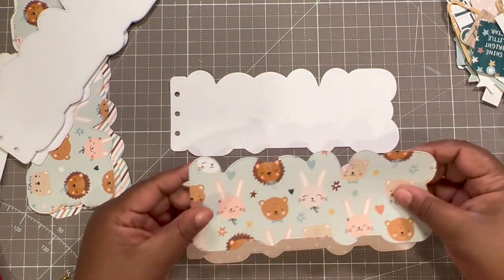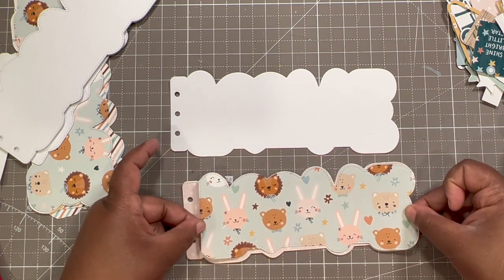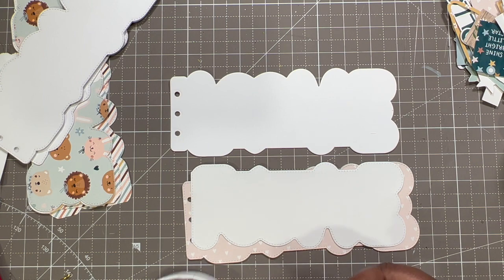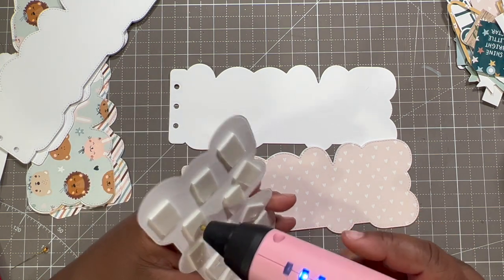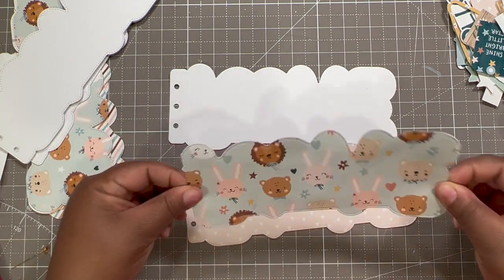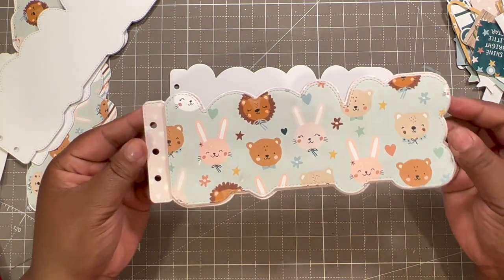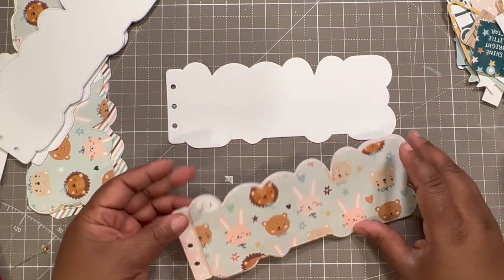You can also make this a shaker mini album if you wanted to. What I'm going to do with this is pop it up — I'm going to add some dimension to the back of this layer and then add this to the front. I'll add a little bit of glue to these foam dots so they can have a little bit of extra security. I love how it's lifted — so cute!